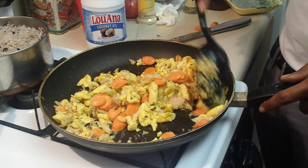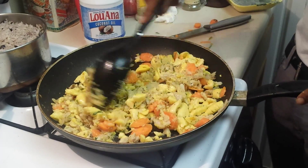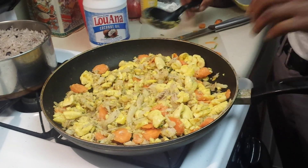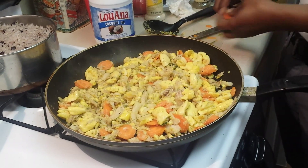How long do you cook it for now? Until the carrots are done — semi done? Yeah. I like carrots when they're crunchy — al dente. Me too. That's good.